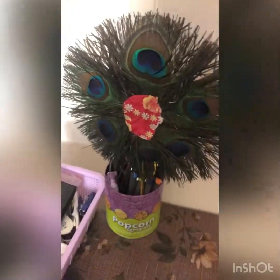Next, I have a peacock feather — it's fake, not real, because in India it's not allowed to harm peacocks. If you don't want to put it in the pen stand for decoration, you could put this umbrella instead.